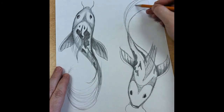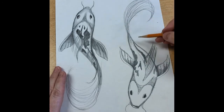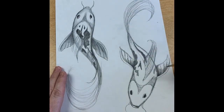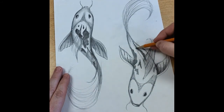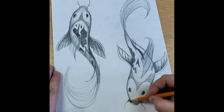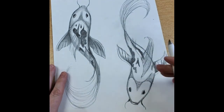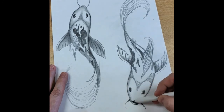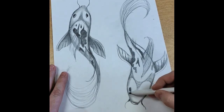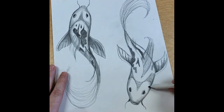For the tail, same thing — I'm being careful not to scribble back and forth. Maybe I wanted it to curl in a little bit more. There's a little fin here too. I'm going to make the little whiskers a little darker. I'm going to use my blending stick to blend this in really nicely.